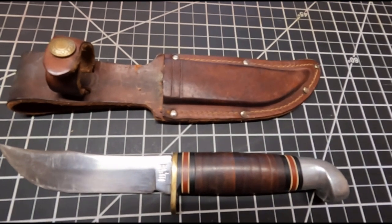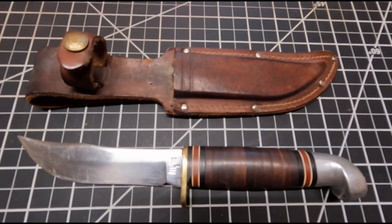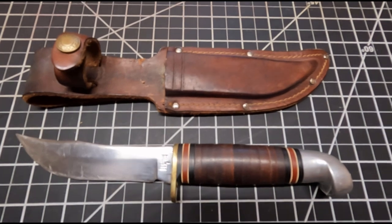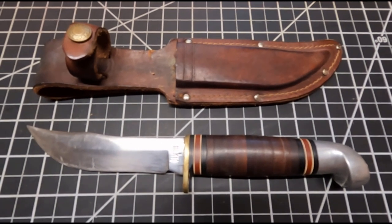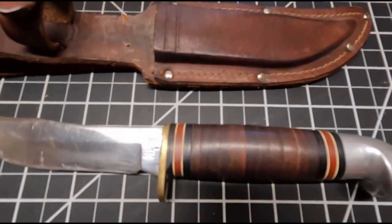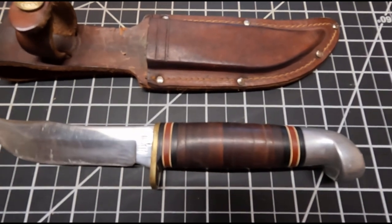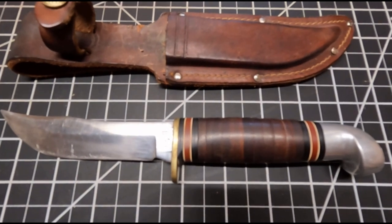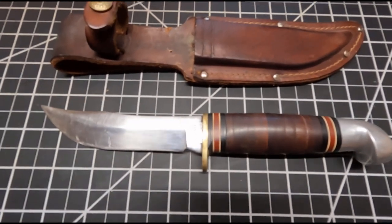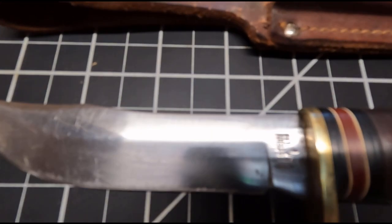Hey, welcome back to Homegrown Country Homeplace friends. How y'all doing today? In this video here, I'm going to be doing a little restoration work on this Western L66 fixed blade knife here. It's got this leather stacked handle here, and what I'm going to be doing is rejuvenating that handle, putting some Neatsfoot Oil on it, and treating it with a little beeswax. Then on the blade itself, I'm going to buff and polish that blade. Let me give you a little closer look right there.